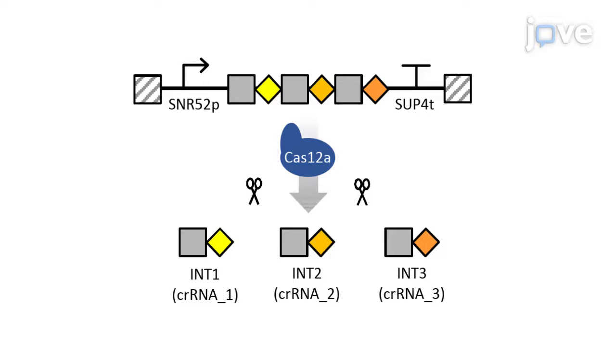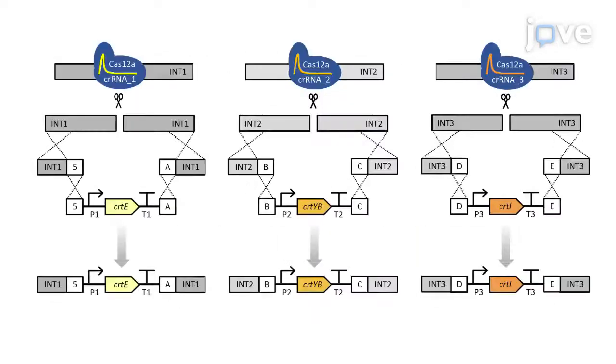We will engineer wild-type yeast cells to produce carotenoids by introducing three heterologous genes on three genomic loci. The single crRNA array is composed of three individual crRNAs expressed from an RNA polymerase 3 promoter. Cas12a processes in vivo the crRNA array into individual crRNAs, which guide Cas12a to the target loci on genomic DNA where Cas12a introduces double-strand breaks. Donor DNA fragments recombine through in vivo recombination and integrate into genomic DNA.